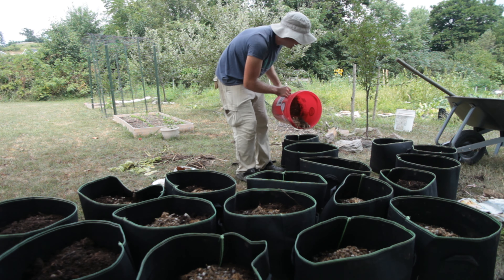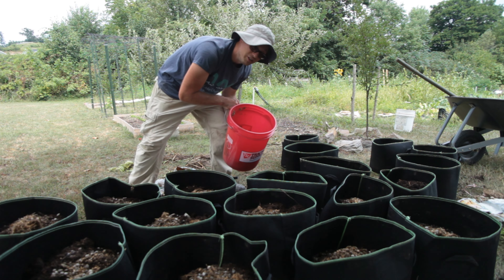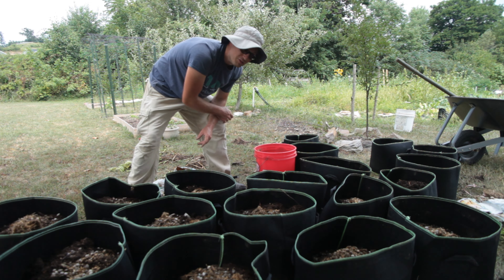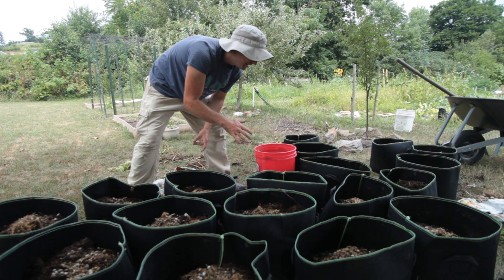So I'm gonna plant these right now. I am going to put two again in each of these bags, and then I'm gonna hill up these bags almost to the top. And then I think I am going to use some rabbit manure on top as a fertilizer to add some more nutrients to all of these bags. Hopefully we'll get a nice healthy round of potatoes sometime in late October.